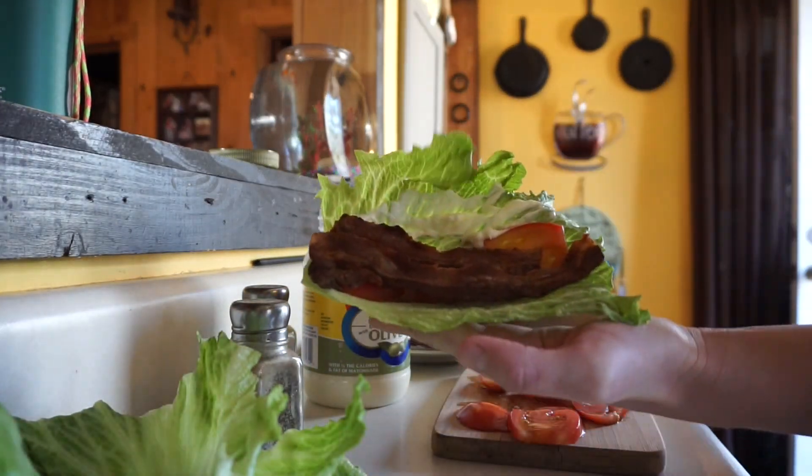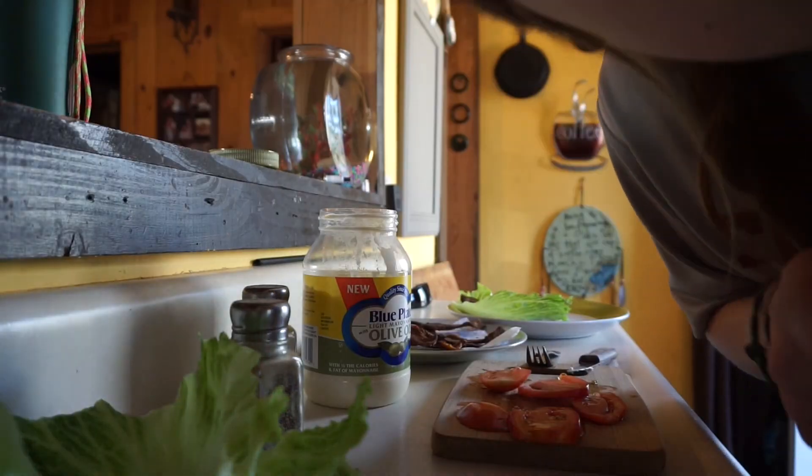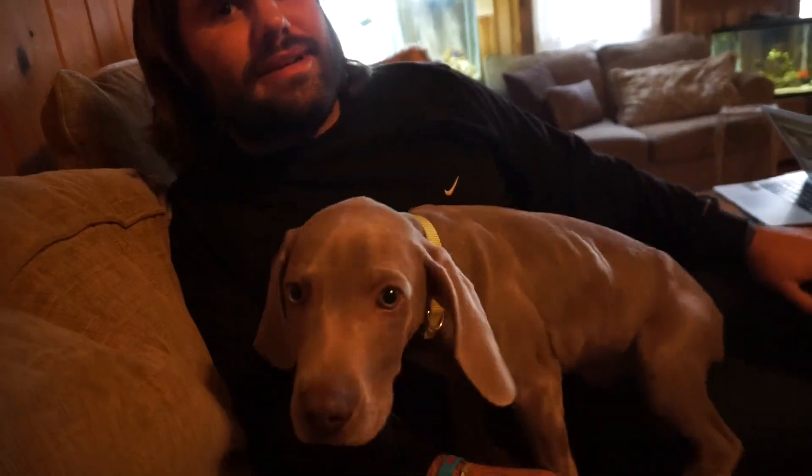And there you go. You should try it. The eating style that we're doing is Trim Healthy Mama. How did you like it? He was psyched. Is it an S or an E? That's an S. An S. Okay. I believe so. See, even manly men like this.